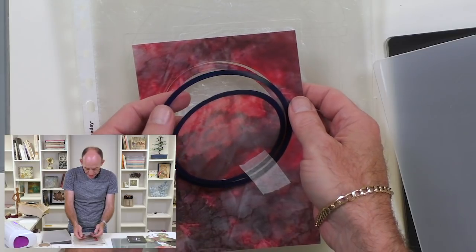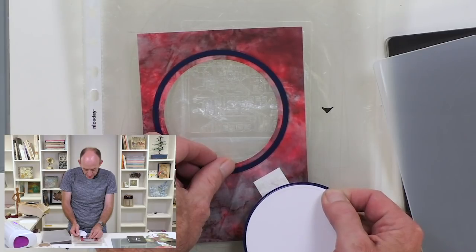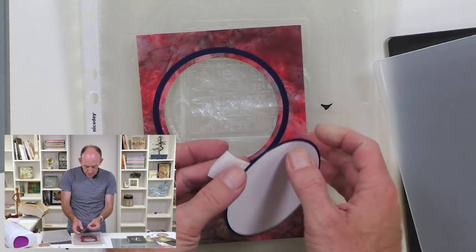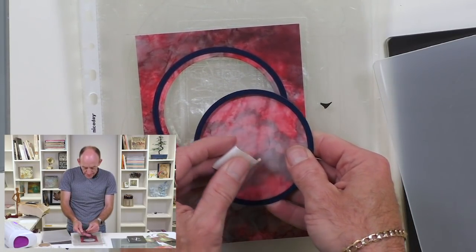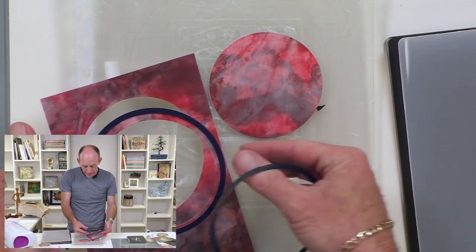Gently open the sandwich and we'll just gently peel away the low tack tape so we don't rip the card. So now what I've got — because I've used the two circles — is I've actually got an inner piece.